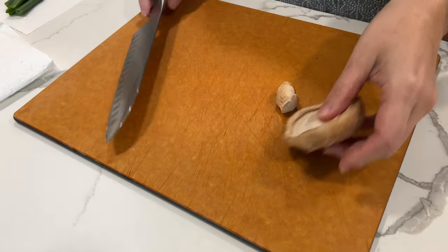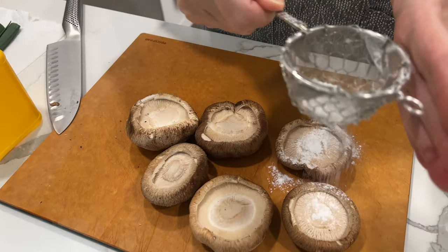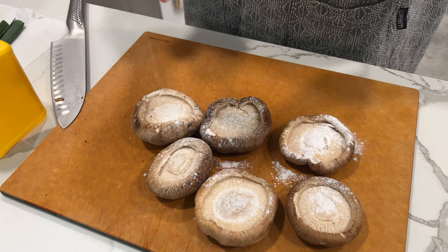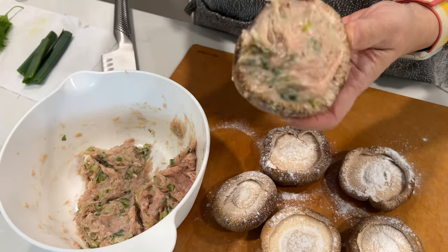Remove stems from shiitake mushrooms. These stems are quite hard, so remove and just discard them. Sprinkle katakuriko potato starch lightly over the stem side of mushrooms so that meat will stick to the mushroom. Then fill the stem side of the shiitake mushrooms with the meat mixture.